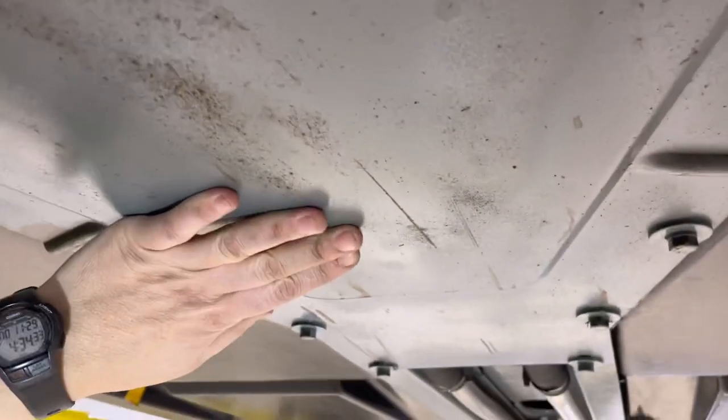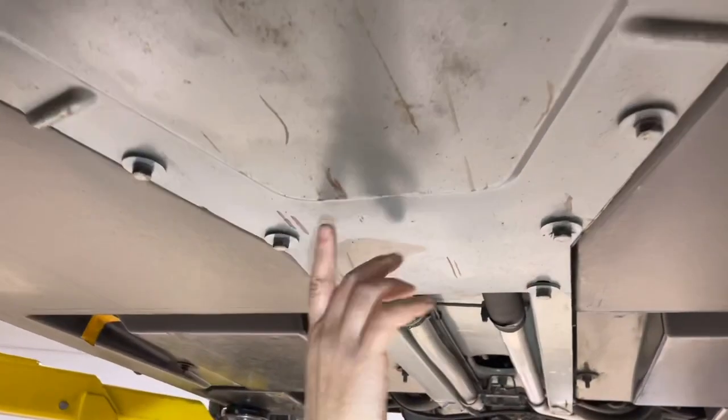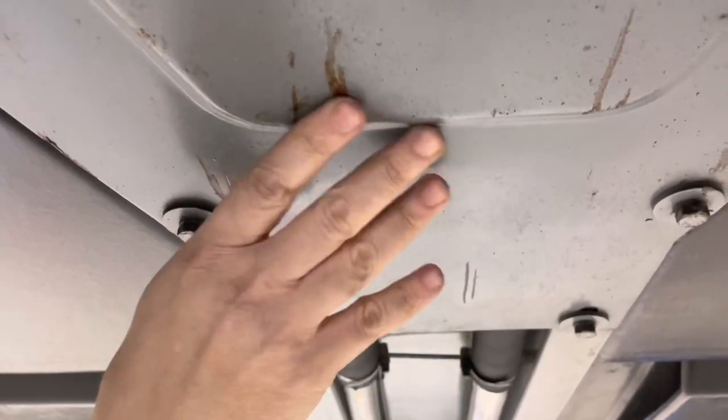Coming back here to the fuel tank, there's a little bit of surface rust on these. These are kind of known to take brake fluid damage and need to be recoded. This has been recoded. It's a little bit - somebody at some point may want to coat this thing again. I'm not even sure this is rust coming through, but it is some discoloration - something just worth noting. Come back around to the back.